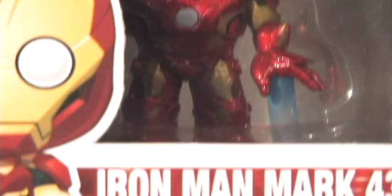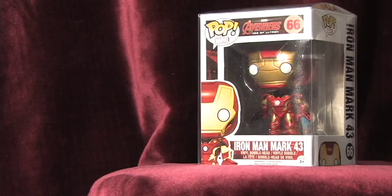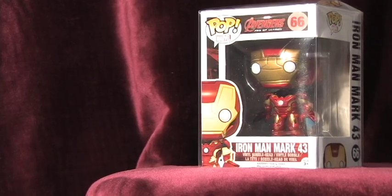The armor is very detailed and shows off the Mark 43 armor very well. This is the 43rd version of the Iron Suit that Tony Stark has created. Other armor from the Age of Ultron was the 44th or Hulkbuster version and the 45th version, as well as the Iron Legion armor.